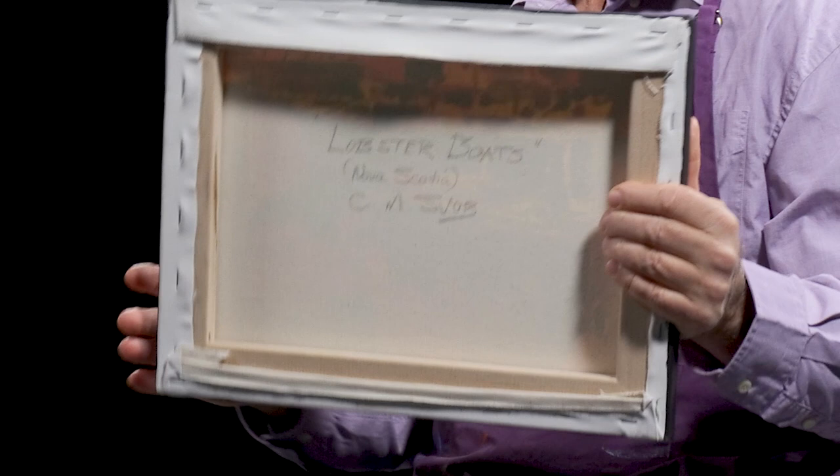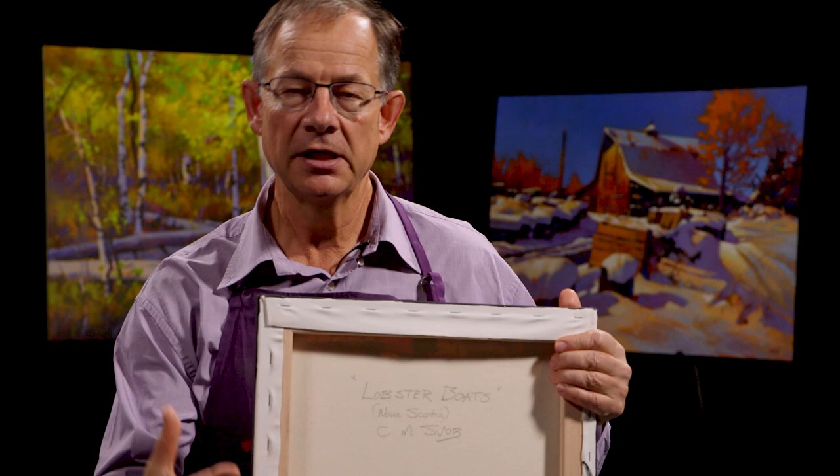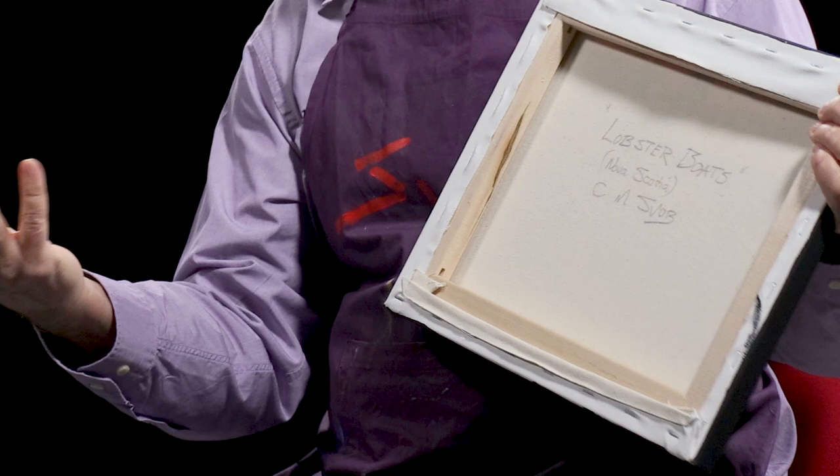On the back of this painting, what I put on — and I've been doing this for a long time — is I usually put the title of the painting, and everybody wants a title on a painting. I've found that out many times. And if it was based on some location, I usually put the location. So in this one it says Nova Scotia. And then I've got my name, CM Swaub — Mike Swaub. My first name is Charles, but I just use CM. I've been doing it for a long time, so I put CM Swaub on the back.